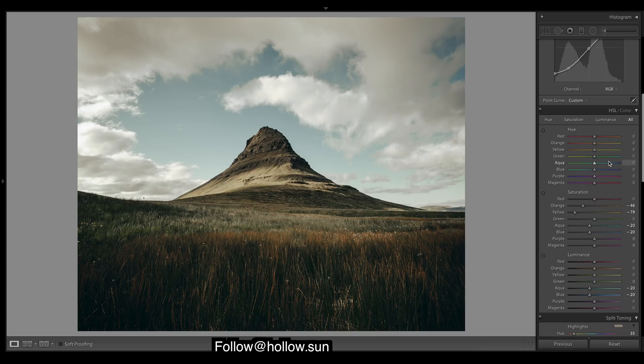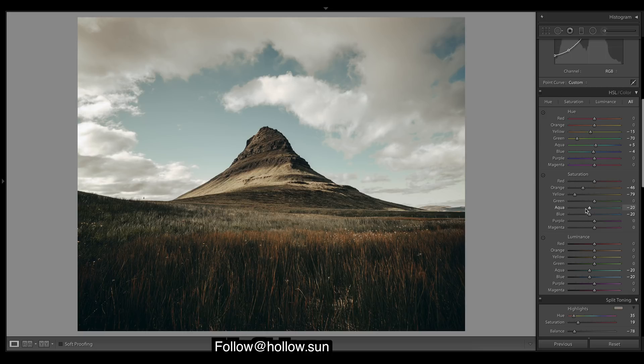I might just leave them there. These greens look pretty good — I might just warm them up. Yellows, a touch more on the orange side. Up here in the hue panel we want a bit more of a teal look — shift the blues towards the teal, just a touch. And yeah, should probably drop the saturation a bit.